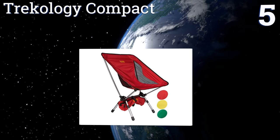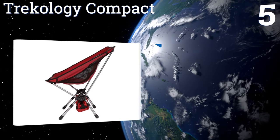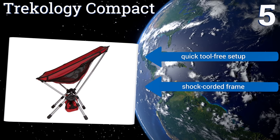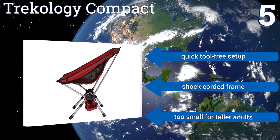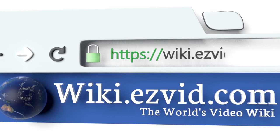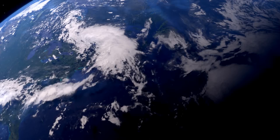Coming in at number five on our list, the Trekology Compact can be raised or lowered to three different height settings so multiple users can enjoy customized comfort even when in the wilderness. The storage bag attaches to the seat's frame when not in use, minimizing the chance that it will be lost. It offers a quick tool-free setup and a shock-corded frame, but it is too small for taller adults.